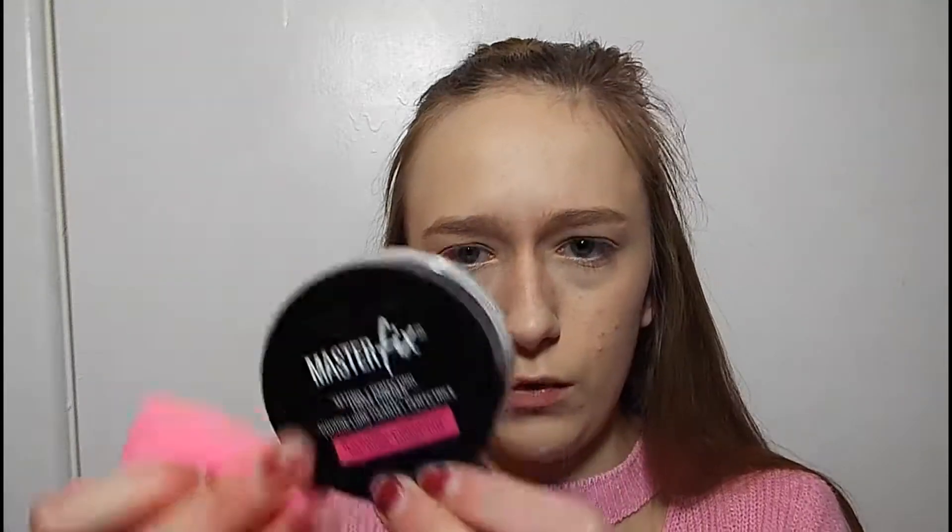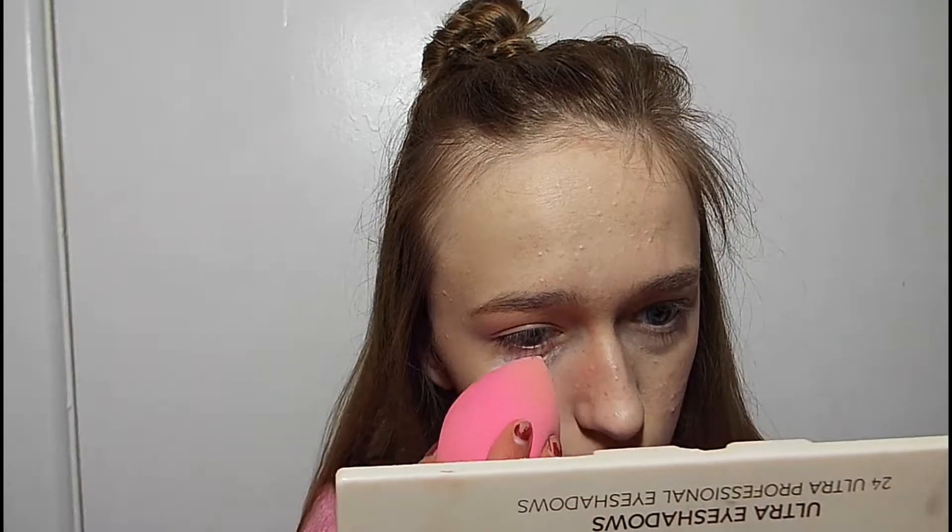Now I'm going to bake with my Maybelline Master Fix Loose Powder. There's a bit of hair on there — oh, it's in it. I'm just going to bake with the beauty blender, in the areas that get really oily. Now I'm going to use my Maybelline Master Strobe in Liquid on the high points of my cheeks.